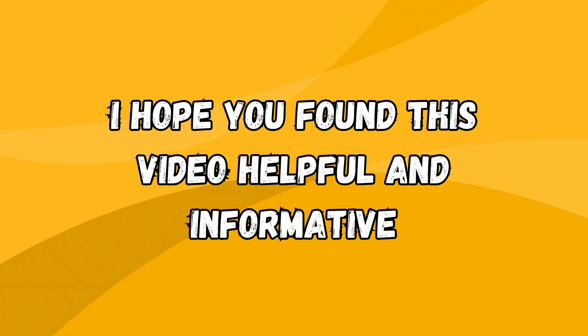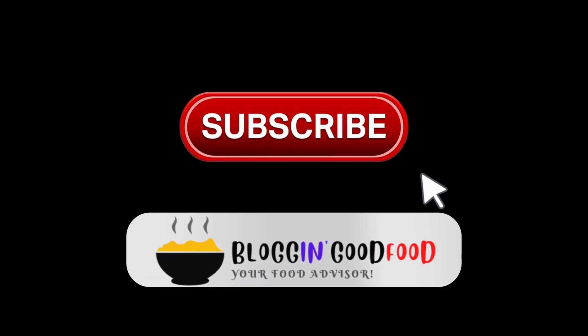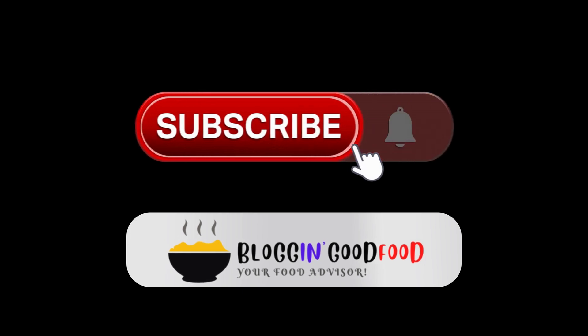I hope you found this video helpful and informative. If you did, please give it a thumbs up and subscribe to my channel for more kitchenware reviews and cooking hacks.